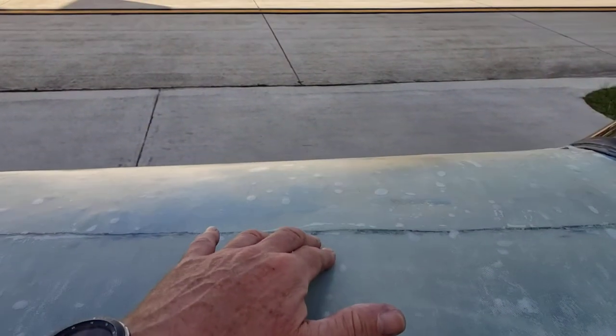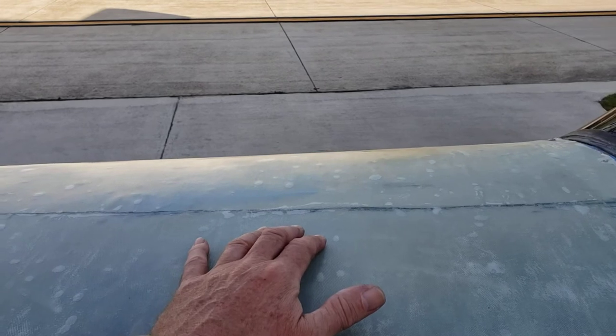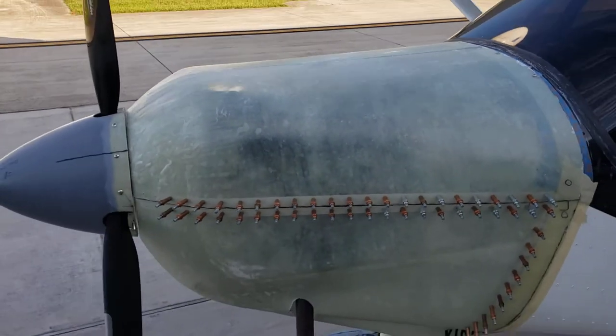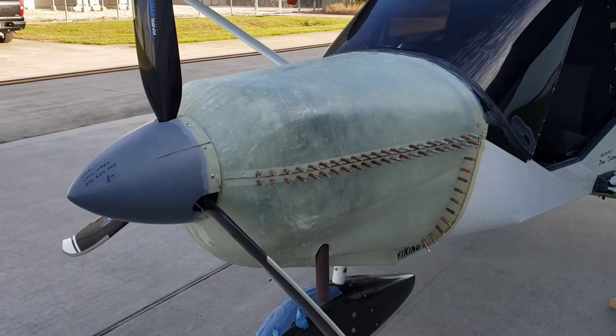But I need to get a baseline first — I'll run it without any ram air, just getting air from inside the cowling. Anyway, there's a lot more to do and it's going to take a while, but I'm having fun. Alright, y'all have a good night.